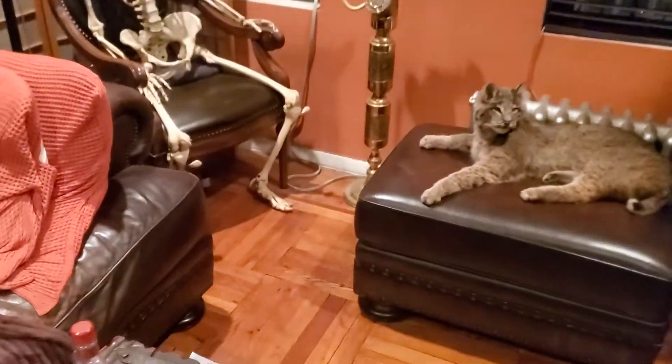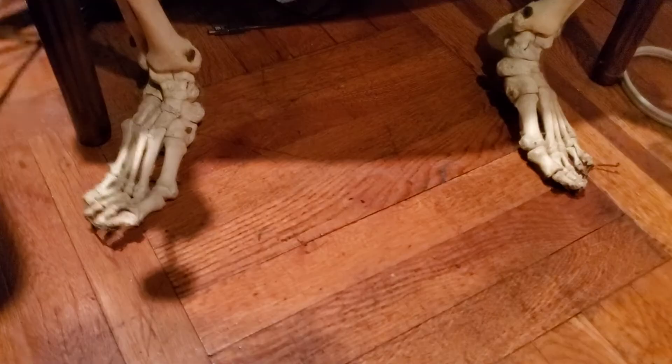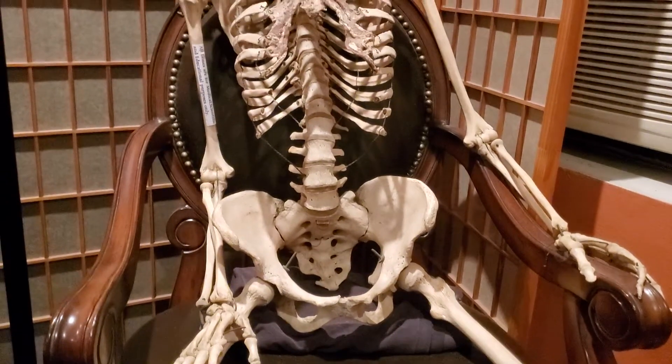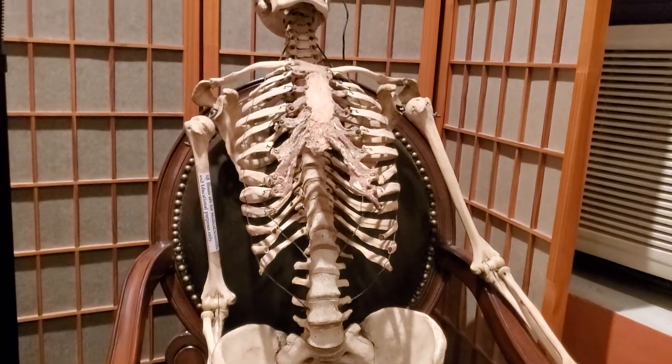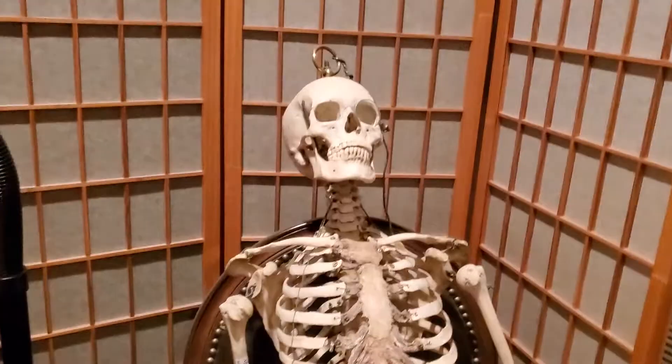All right, so here we have something interesting in the collection. Let's start here from the bottom. This is a female skeleton from the 1830s. Kept with respect.